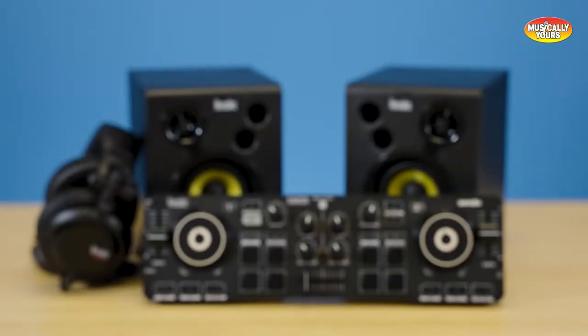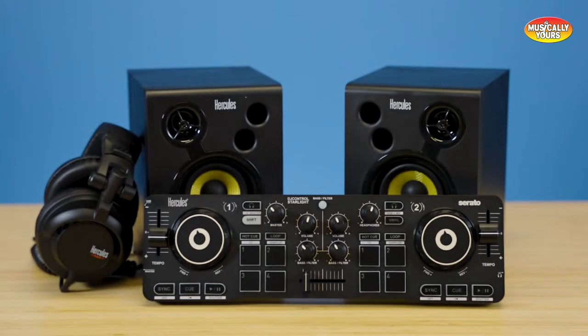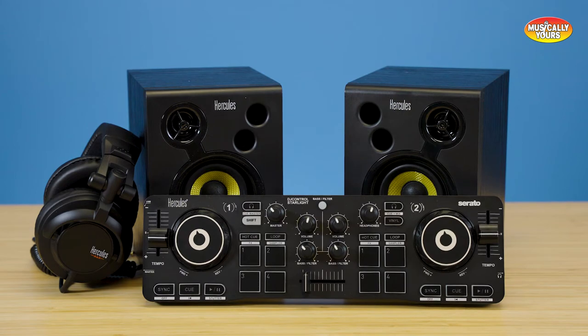The Hercules DJ Starter Kit includes the Hercules DJ Starlight DJ Controller, Hercules DJ Monitor 32 Studio Monitor pair, and the Hercules HDP DJ45 DJ headphones.